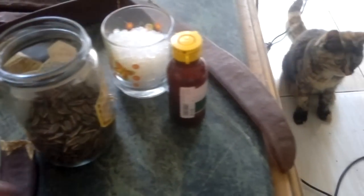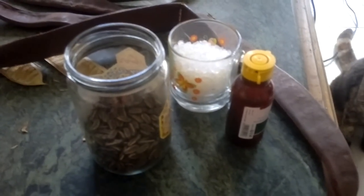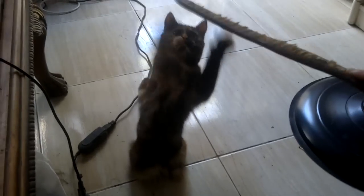It's tropicalrareseeds.com in Africa. I'm just going to show you the process here with regard to how we clean the seeds for you and how we actually remove the moisture. And you can see there's Bella, one of our cats, and she's playing with the pod there.